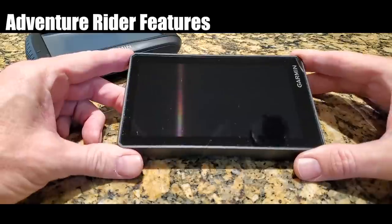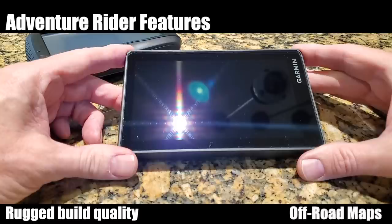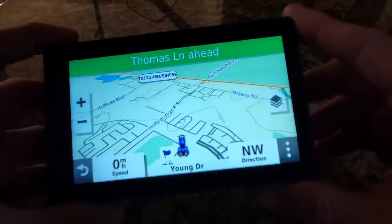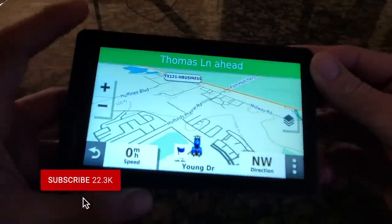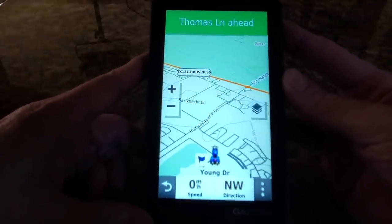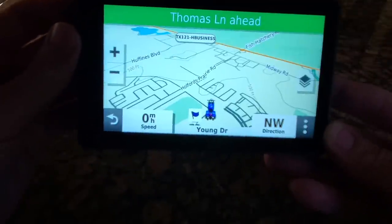Adventure riders are really going to appreciate the XT because of its rugged build quality, and it even includes off-road maps. The XT can also be paired with Garmin's inReach satellite communicators for two-way messaging, SOS capabilities, and location sharing — another great feature for adventure riders. Another unique feature is that it works in either landscape or portrait mode, which is useful if you remove the GPS from the cradle and walk a hiking trail. Since it has a built-in speaker, it will give you directions in either orientation.